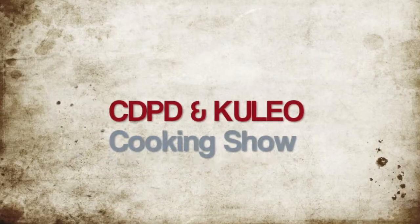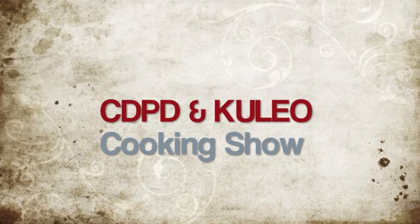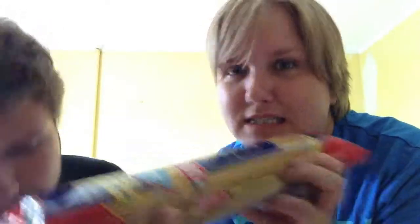Hey guys! In my Soviet-style kitchen today we are going to make pasta carbonara. I've never done that before so it's going to be an experiment. All you need for this is spaghetti pasta, Parmesan cheese, eggs, oil, garlic, and bacon. Let's get started.